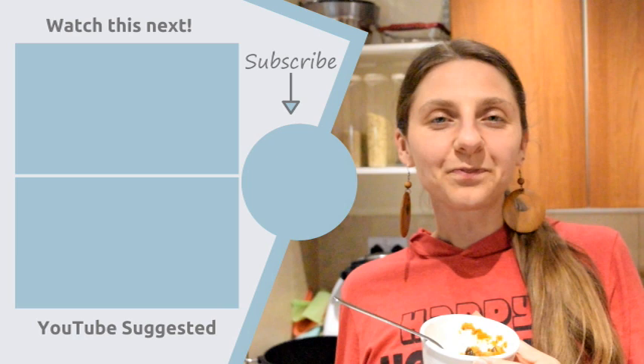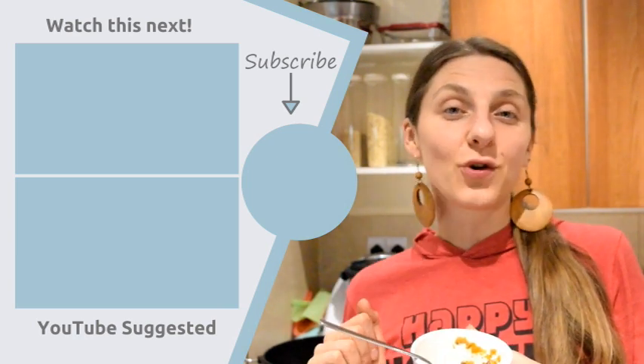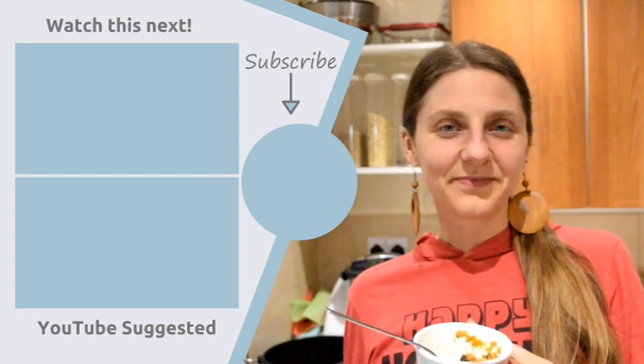Let me know if you try this and what you thought of it. If you liked the video, give me a thumbs up, and if you're new here, welcome — subscribe for more videos like this using seasonal produce and Instant Pot recipes. Remember, food is fuel, so be mindful what you put in your body. Until next time!